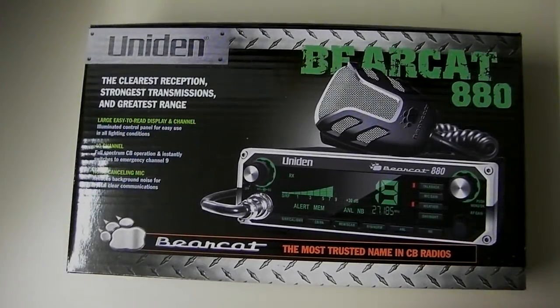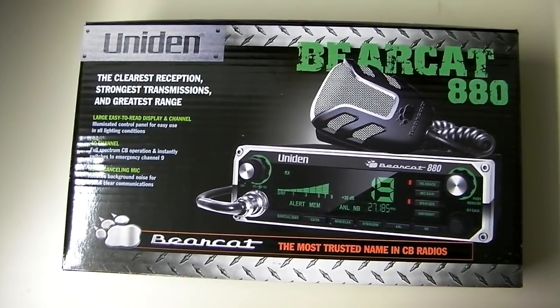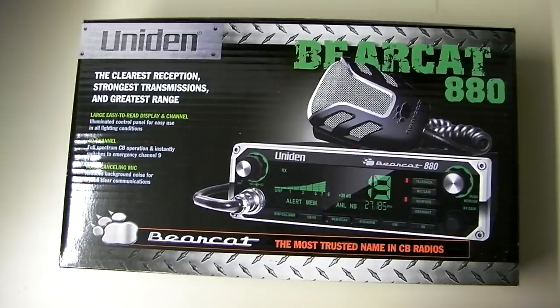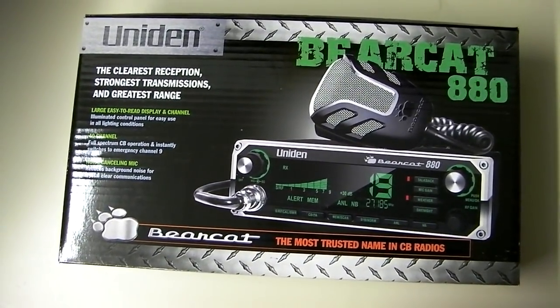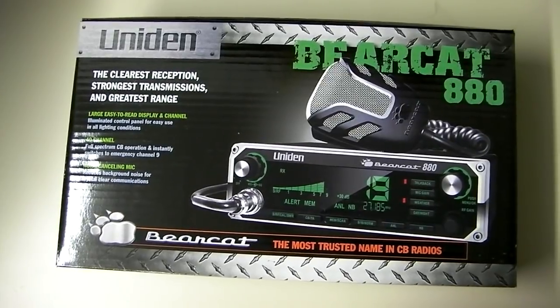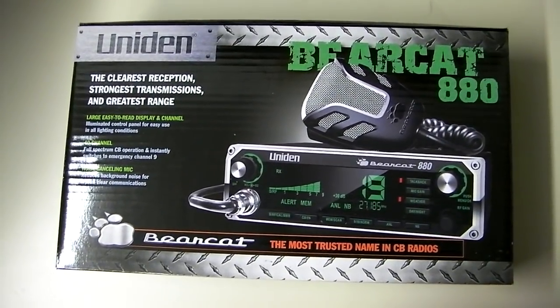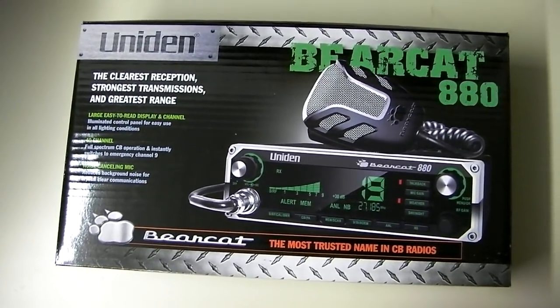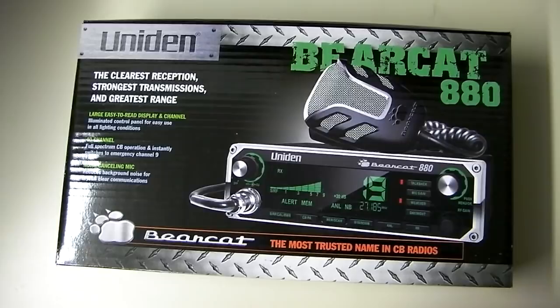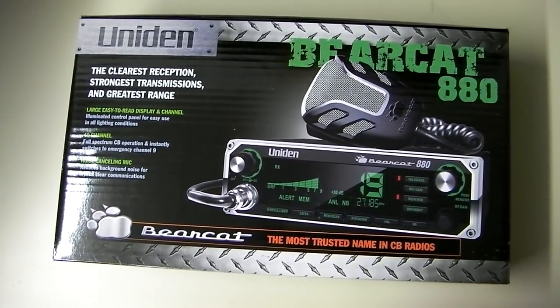This is cbradiomagazine.com, and today we've got the Uniden Bearcat 880, a brand new radio from Uniden. It's an AM 40-channel radio with a lot of new features, digital display, and brand new styling. This is going to match up with the styling on the 680, which is a model we've already reviewed, but the 880 has quite a few more features. Let's break open the box, take a look at the radio, go over all the features and operation, and take a look inside as well.